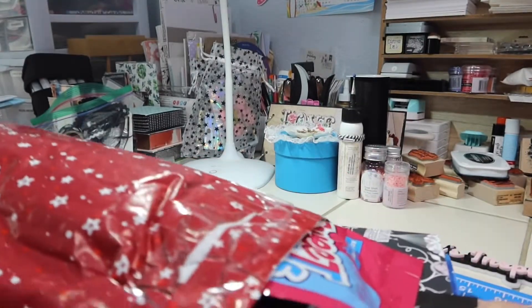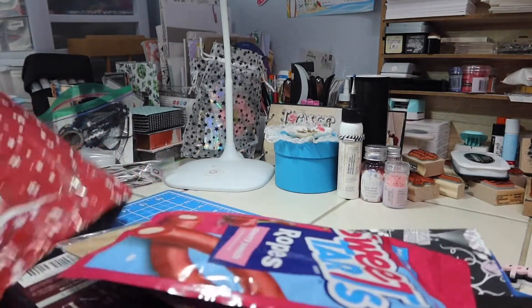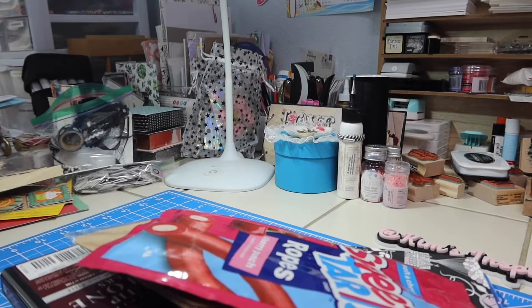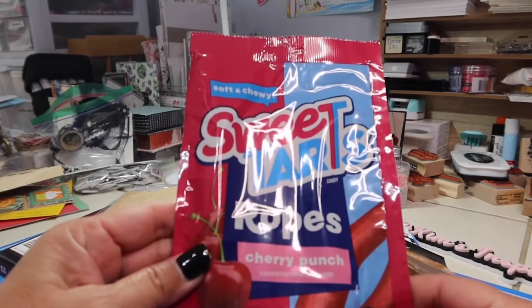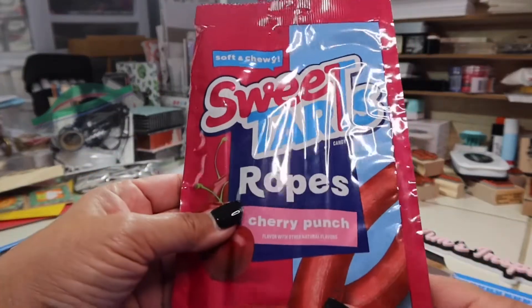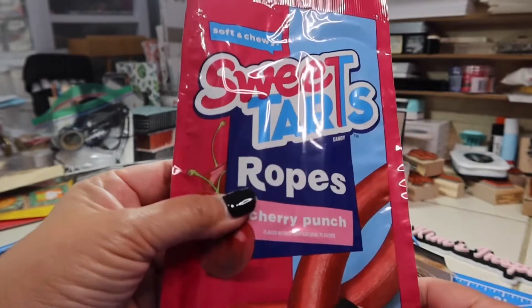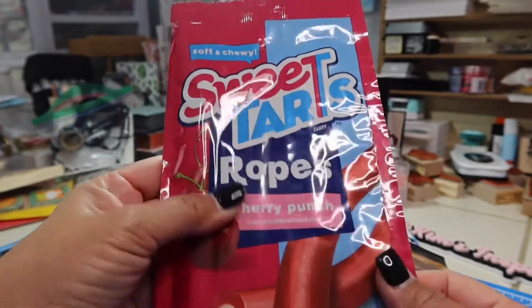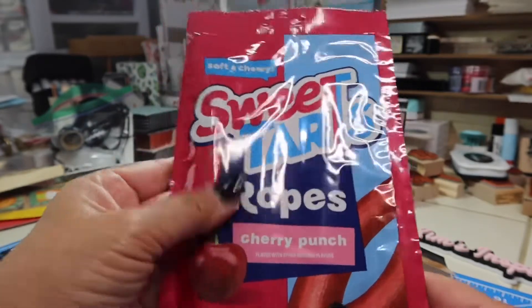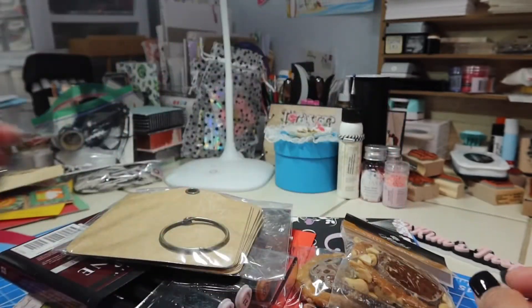Here are all the goodies from Patty. Oh my goodness — candy! I didn't send Patty any candy. Oh, I'm so sorry, Patty. I should have thought about that. Look at this — Sweet Tart Ropes Cherry Punch. I've never had these before. I'm not too much of a licorice fan, but I do like Sweet Tarts and I do like Cherry Punch. Maybe I'll like these. And the kids, I'm sure, will help me enjoy those.